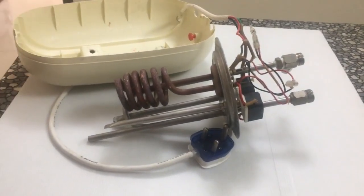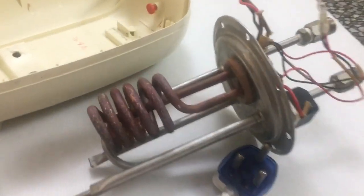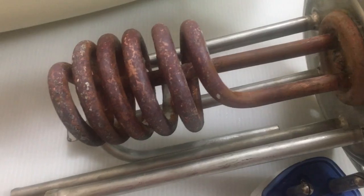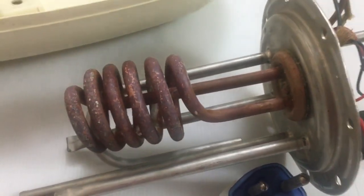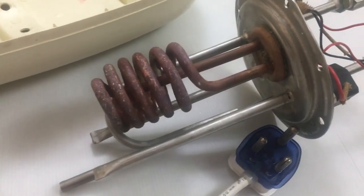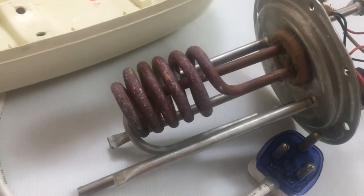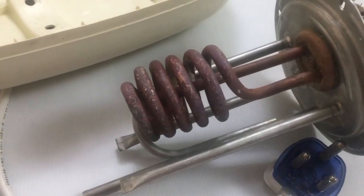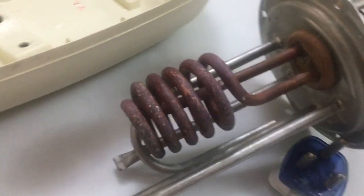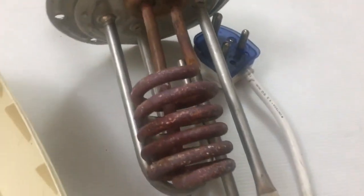After submerging the coil in the vinegar solution for about 48 hours, most of the deposits you would have seen earlier would have dissolved. There might still remain some stubborn deposits which you might want to dislodge using a sharp object, gently filing it. If you want a better result, you can immerse it in the vinegar solution for another 24 hours.